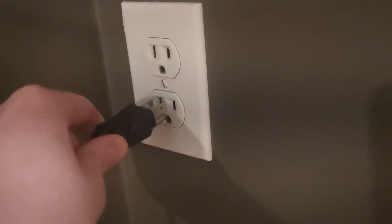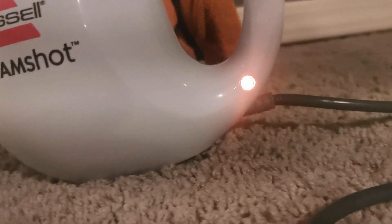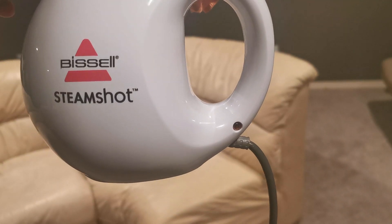It plugs right into the wall outlet. There's a little indicator light that will turn on, and you have to wait until that light turns off to know it's ready to go. This device comes with a very long cord, so you don't have to worry about plugging it into an extension cord — it reaches very far.